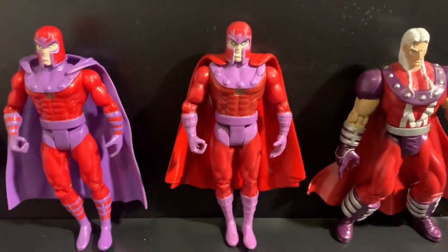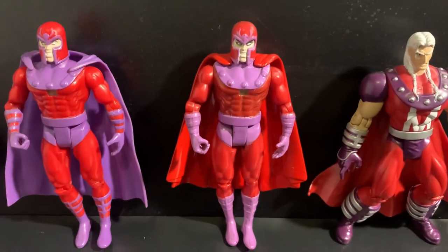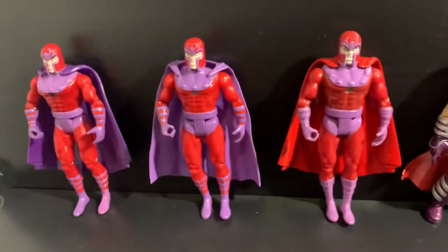And then here I did the same thing but gave it a little bit of a red cape custom. Pretty cool, right?